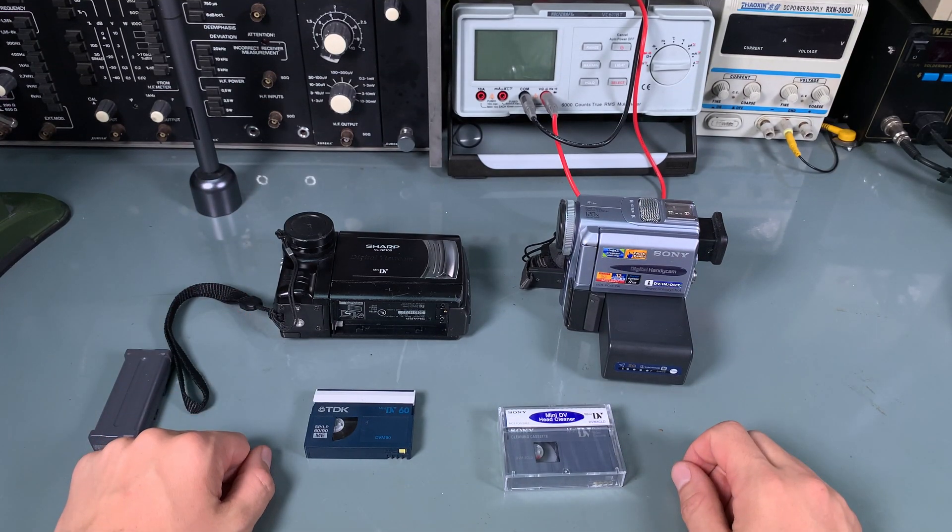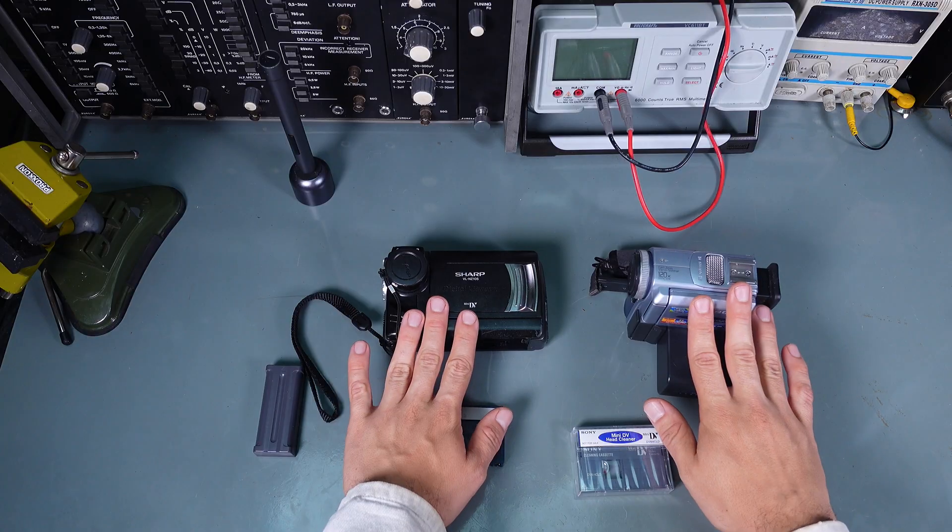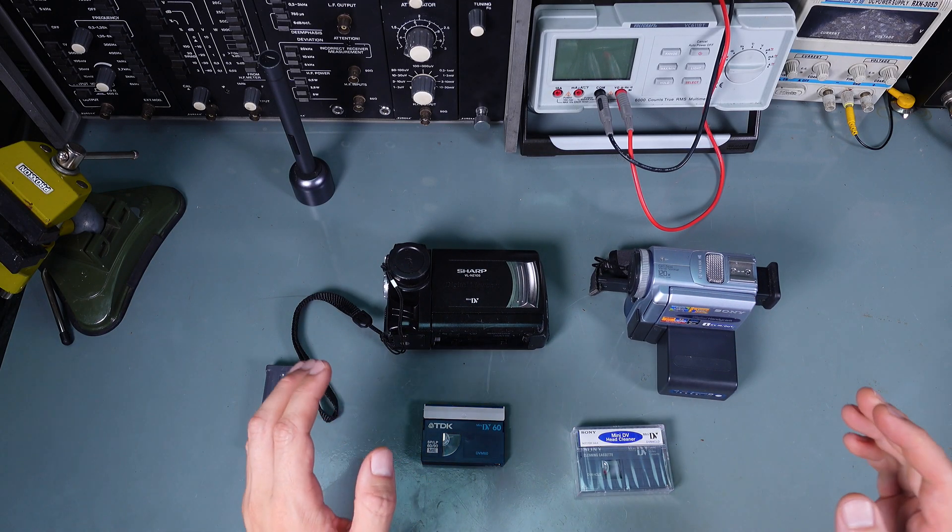Hello, today we are going to do a very interesting experiment. I've got two mini DV camcorders and both of them have a problem — they are not recording and not playing back properly. I did a mix-up test: I put a tape I know is working and recorded on different ones, they are playing as stripes. We are going to prove whether a mini DV head cleaning tape is going to resolve our issue. I managed to buy a brand new factory-sealed one.